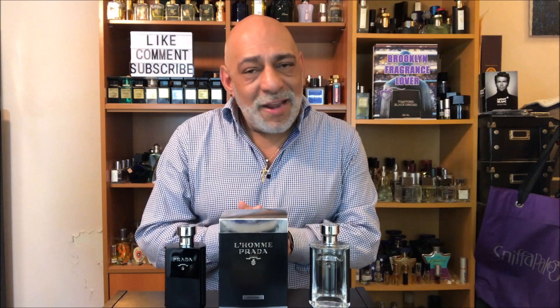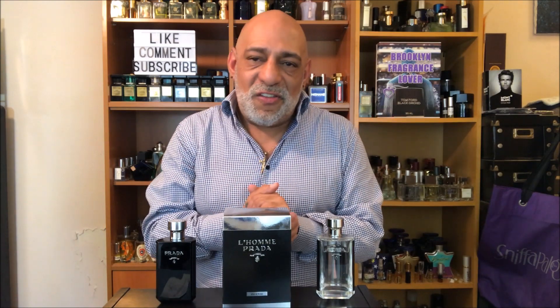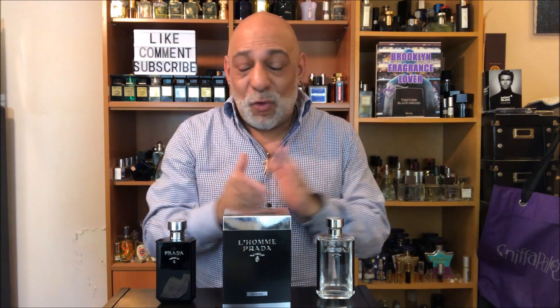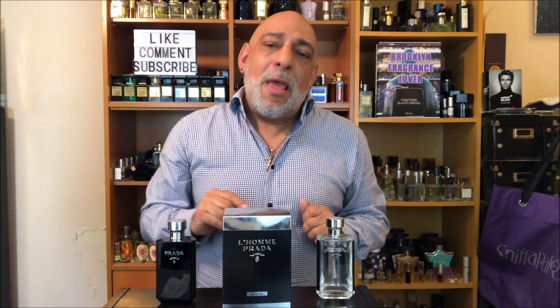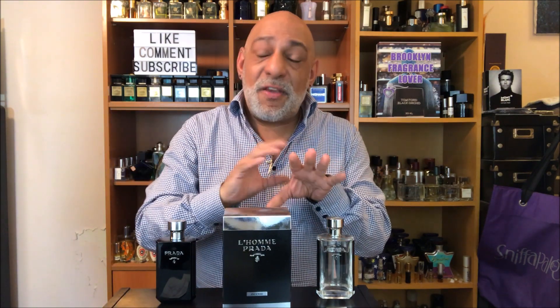Both were created by Prada's in-house perfumer Daniella Roche-Andrier. When I got to the boutique today I sprayed about three hefty sprays on my hand and immediately liked it, so I wasn't sorry I bought the bottle. I went back to work around 2:30 and it lasted pretty pronounced on my skin until 6:30. I got home around 8:30 and was getting the last traces of it on my hand.